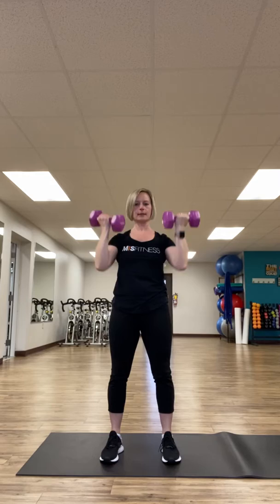The first move is a squat, curl, press. You're going to squat, bicep curl to shoulder press. You've got 10 to 15 reps of these.